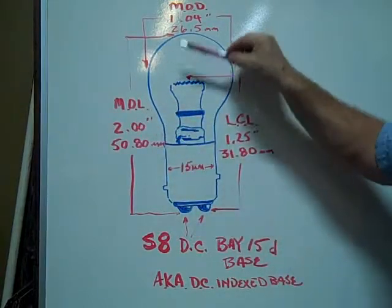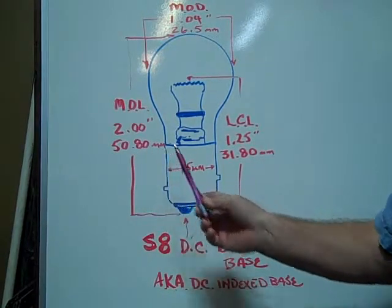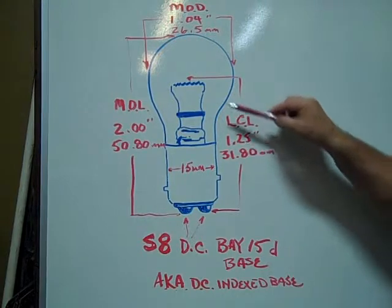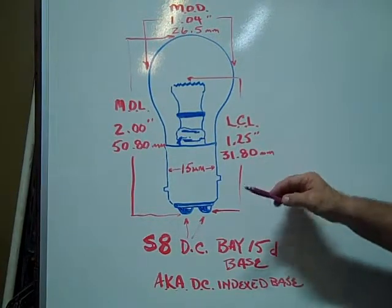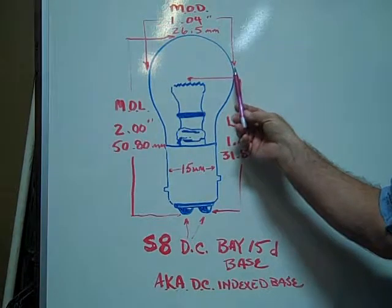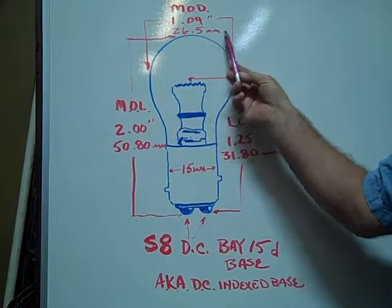The maximum overall length is 2 inches or 50.80 millimeters. The light center length is 1.25 inches or 31.80 millimeters. The maximum outer diameter of the glass envelope is 1.04 inches or 26.5 millimeters.